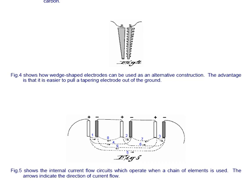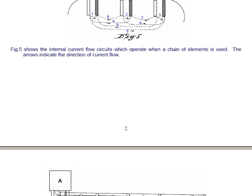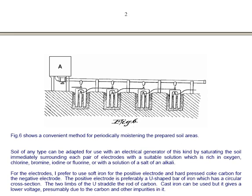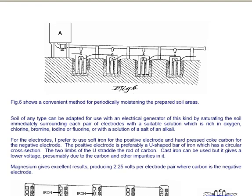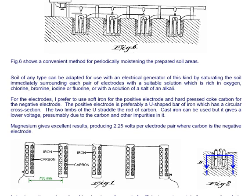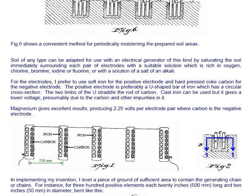Figure 6 shows a convenient method for periodically moistening the prepared soil areas. Soil of any type can be adapted for use with an electrical generator of this kind by saturating the soil immediately surrounding each pair of electrodes with a suitable solution rich in oxygen, chlorine, bromine, iodine, or fluorine, or with a solution of a salt of an alkali.